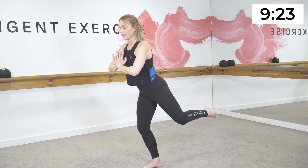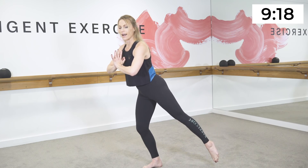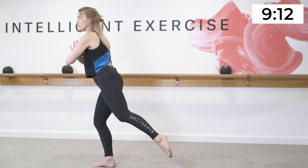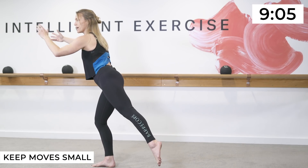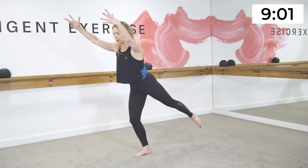Now a little bit quicker — up, up, up. Extend the leg along and pull it in. Go — out and in, out and in, out and in. On the last one, hold the leg long, reach the arms long in front of you.